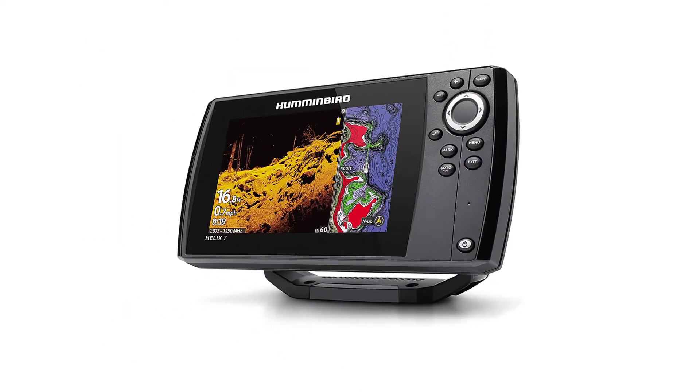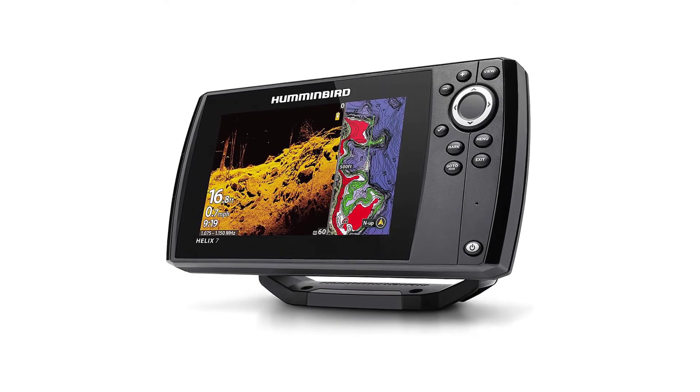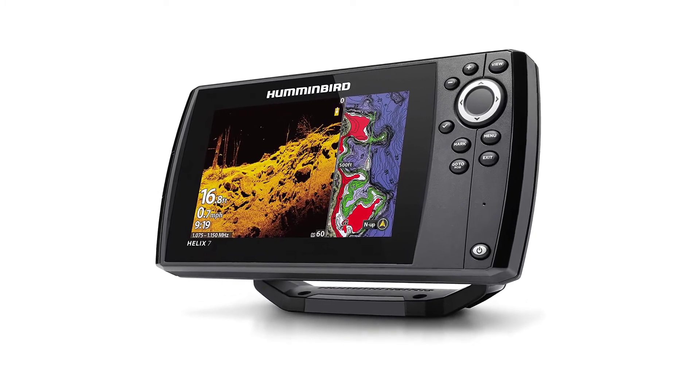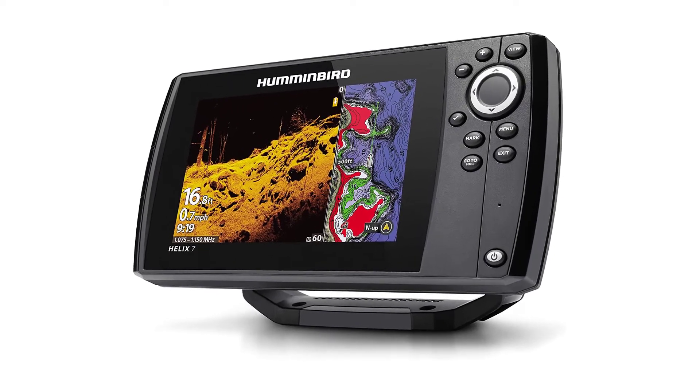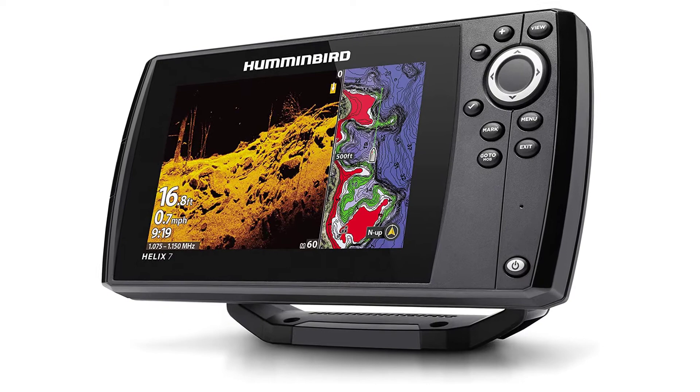LakeMaster compatible — upgrade to the accuracy and detail of Humminbird LakeMaster maps, from easy-to-read contours to highlighted depth ranges to scrollable lake lists. You'll have all the tools you need to make every moment count. Includes transducer and mounting hardware, power cable, and gimbal mounting bracket.